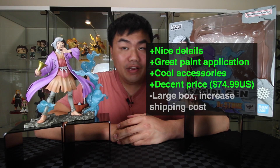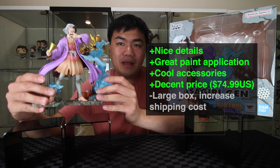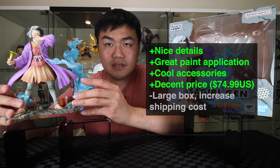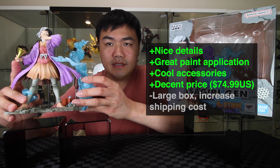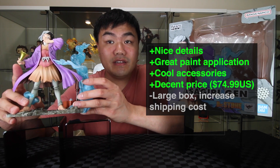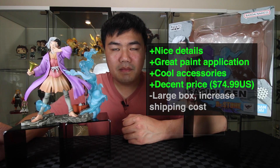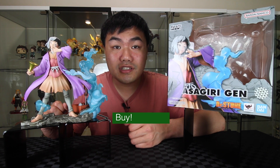If you've been finding the video useful, please give it a like. There we have Gen, Figure Zero — it's a really amazing figure with some really nice details, great paint application, loving the accessory on the hand and the phone on the back. The price is pretty good as well. The box is quite big so it could increase shipping, but overall this is a buy. If you'd like to see more Dr. Stone unboxings, please go over here. See you next video, bye!